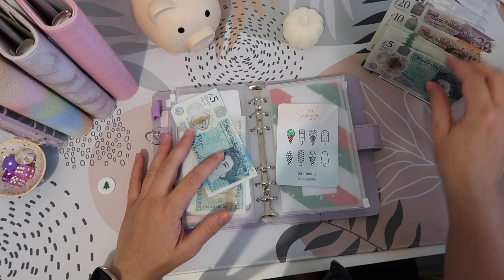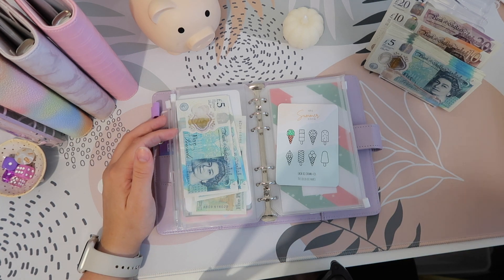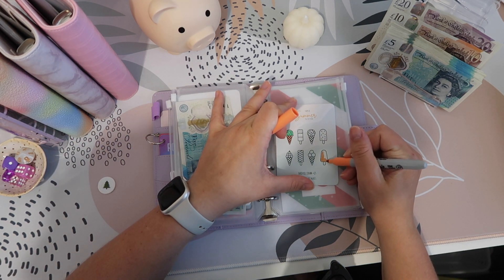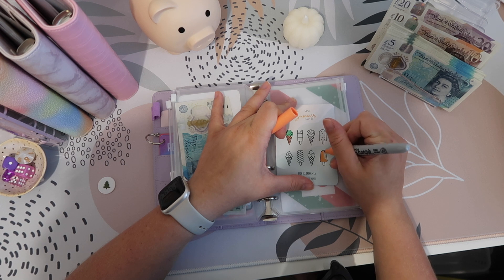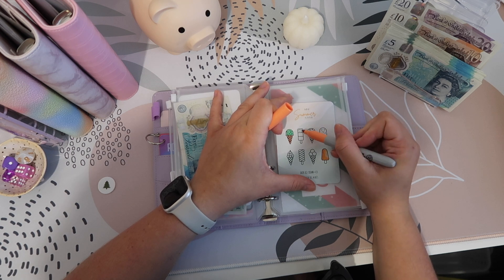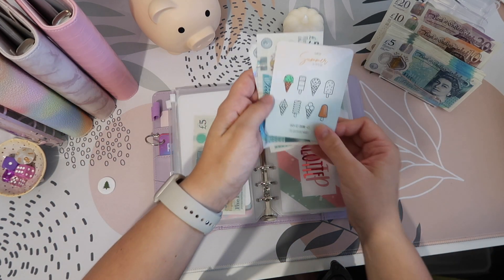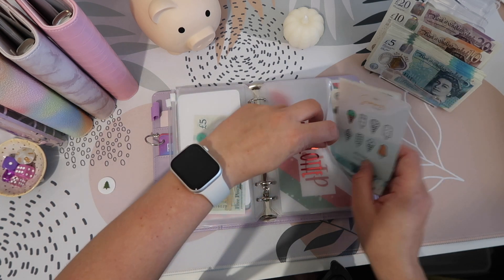Let's put £5 in here. I'm going to do this one like a Solero and just colour it orange — I feel like that was a cheat's way out! That other one looks like a Fab but I think it's red, white, and brown so I might do that one next time. And there's a Twister too — I'm not sure if that's red, green, and white. We've now got £10 in here.